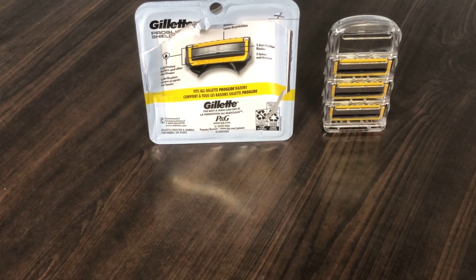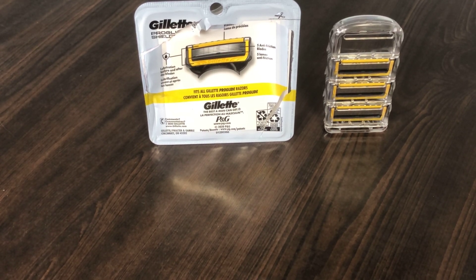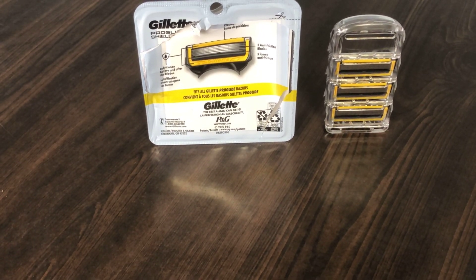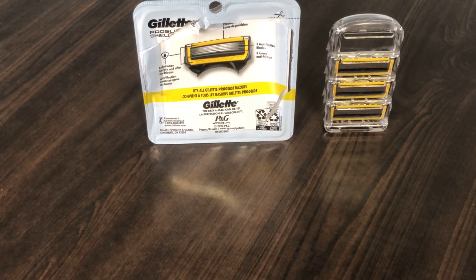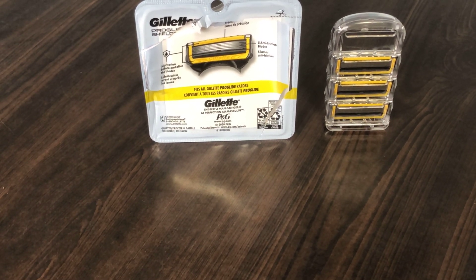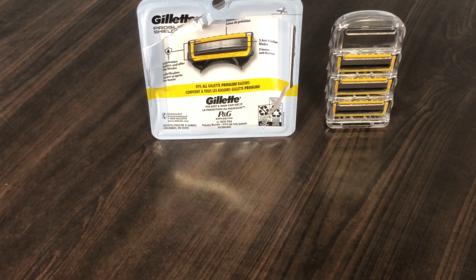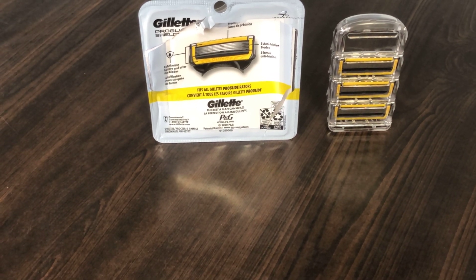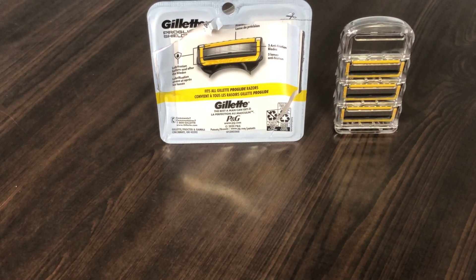Gillette always creates good shaving products. As I said, I thought it was going to have a little more lubrication than it did because it was billed as twice the lubrication of the regular Proglide, but overall it does a nice shave. The cartridges do seem to last a while, so that's good. Next time I'd probably buy an eight-pack just because it's going to be a little more cost effective. Anyway, thanks for watching Quick Honest Reviews.